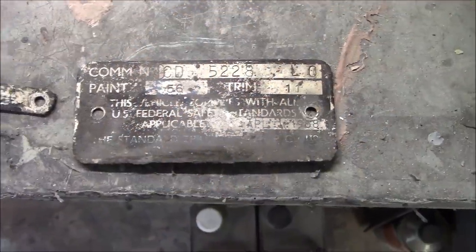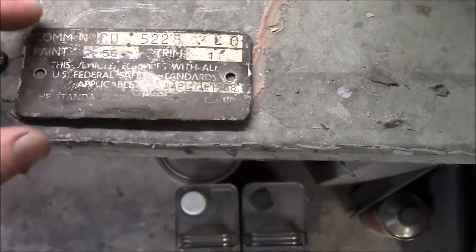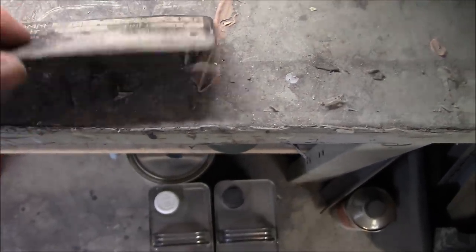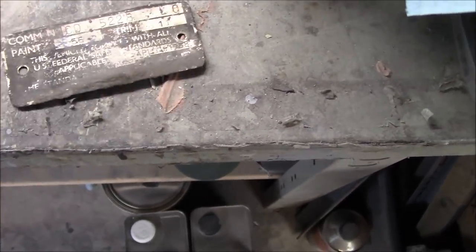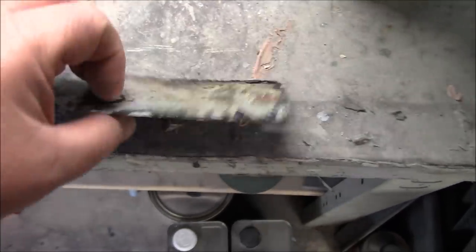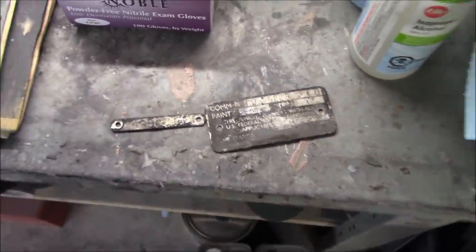Sunday night I thought I'd come out and do a little project — see if I can clean my tags up a little bit. I do have a repro tag for this but this is the original, so I'm just going to try to clean it up without destroying it. The back is looking pretty nasty too. There's the body tag — maybe I'll get a little steel wool and clean up the backs of these and then figure out what to do on the front.